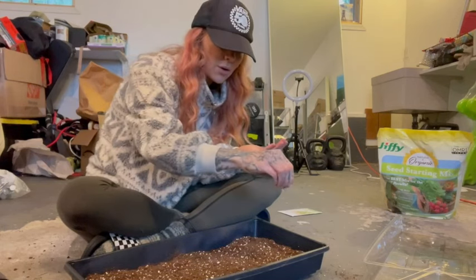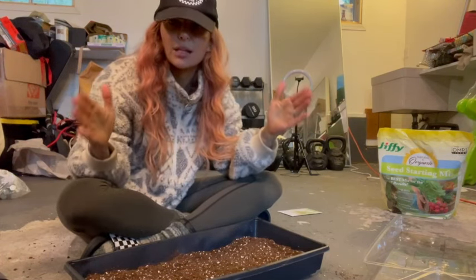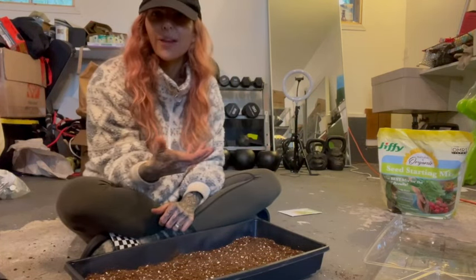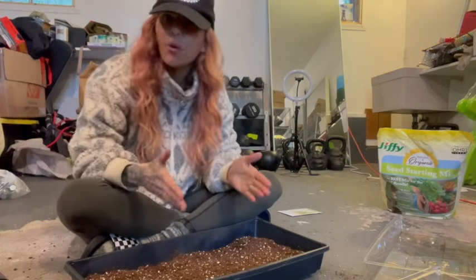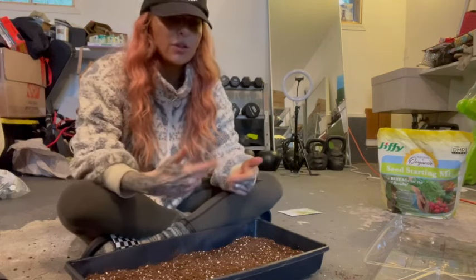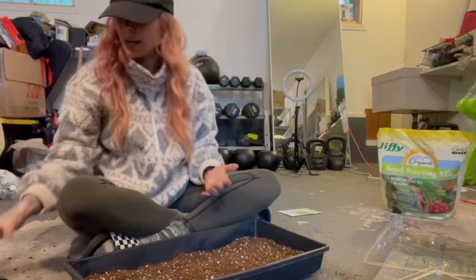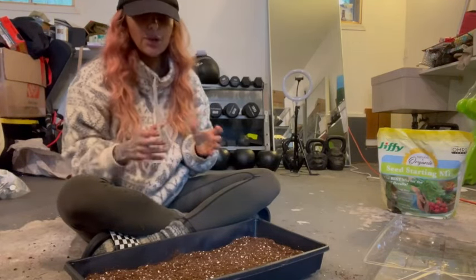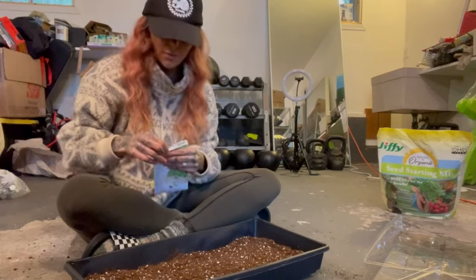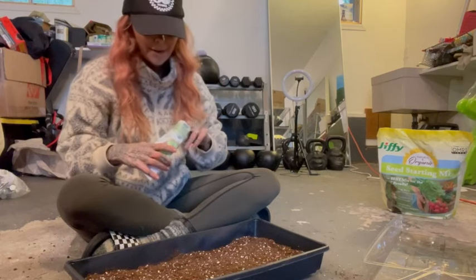If you have a south-facing window, like my bathroom window which is perfect for growing seeds because it gets sun most of the day, that works great. Just pull up your phone's compass app, find south, and find your south-facing window. If you live in Florida like I'm originally from, I used to grow microgreens out on my lanai. Heat and sunlight are really all plants need to germinate - if you live somewhere warm you can put them in indirect sunlight on your porch, keep them moist, and they will grow.